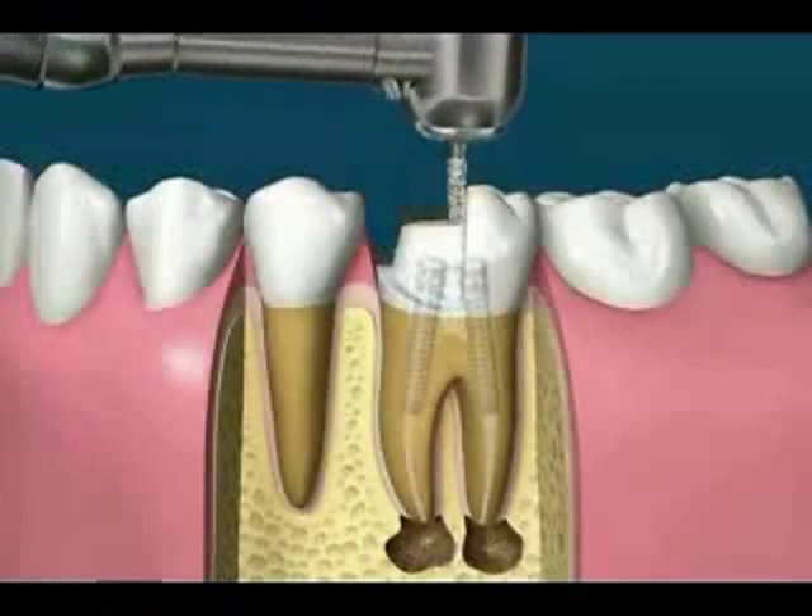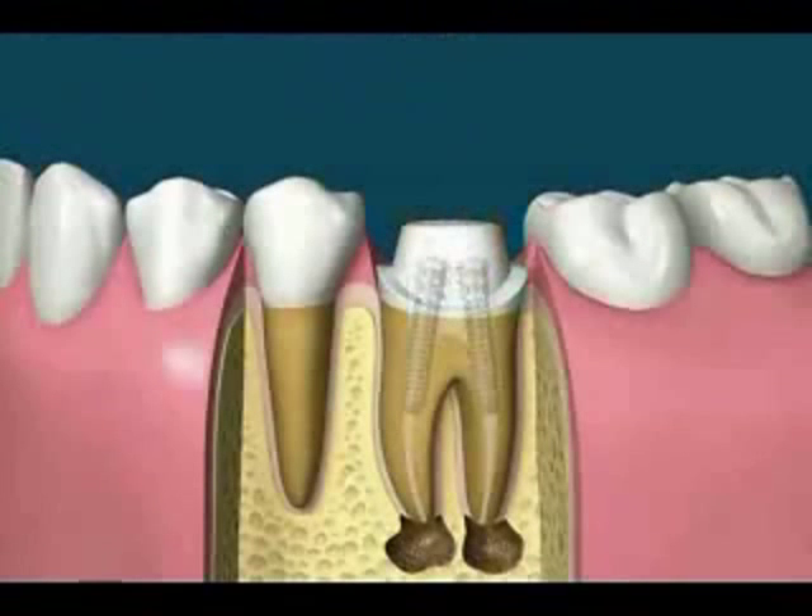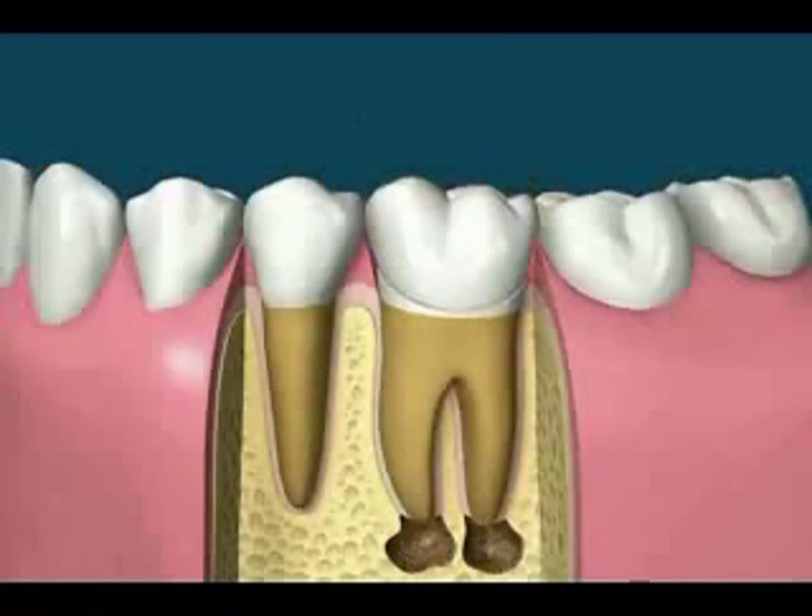The best treatment usually involves preparing the tooth and covering it with a full crown, sometimes called a cap. Any pathology at the tip of the root should disappear with time and the tooth will be saved.